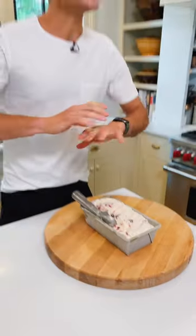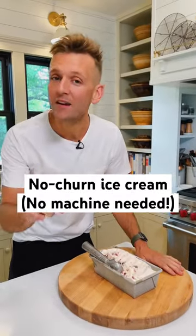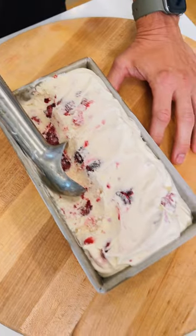This roasted berry no-churn ice cream is a great way to enjoy ice cream without having an ice cream maker and using some of the best summer fruits. Let's make it.